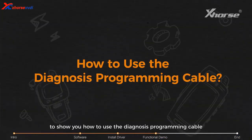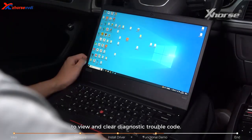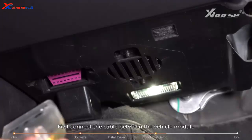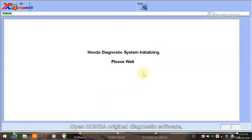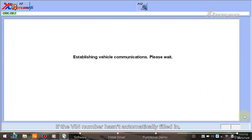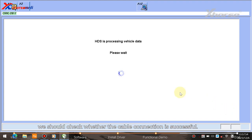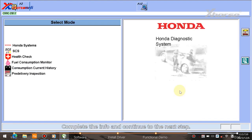Next, I'll take Honda as an example to show how to use the diagnosis programming cable to view and clear diagnostic trouble codes. First, connect the cable between the vehicle module and the computer, then open the Honda original diagnostic software. It will automatically read the VIN number. If the VIN number hasn't automatically filled in, check whether the cable connection is successful. If the OBD voltage is detected, the signal light will be solid green.